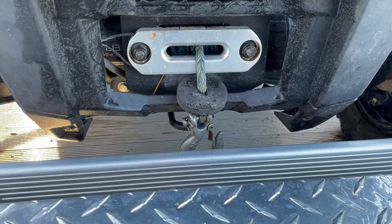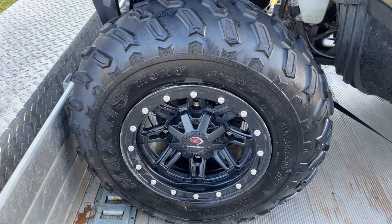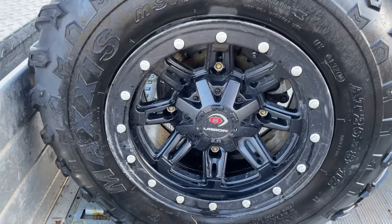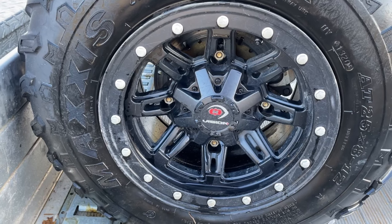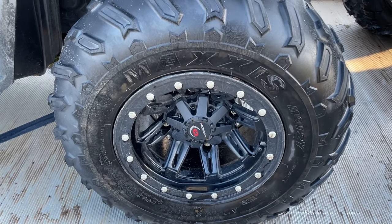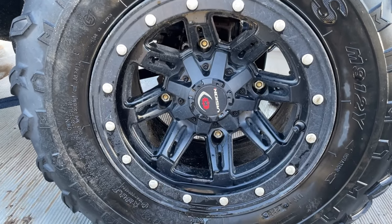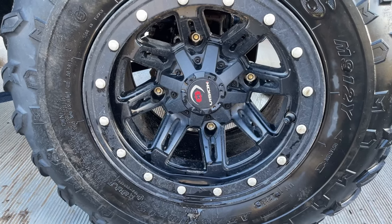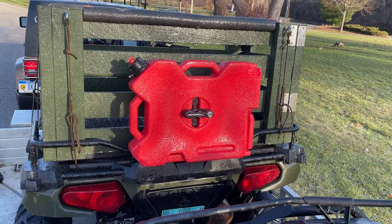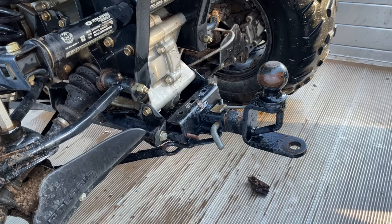The winch on my quad is also a Polaris 3,500-pound winch. The tires are Maxxis — replaced last year but quite worn, so I'll replace them by spring. The rims look like bead lockers but are decorative only, not true bead locker rims. They've held up well over a year and the price was right. I also have the Rotopax gas tank on the back and the same inch-and-a-quarter hitch.